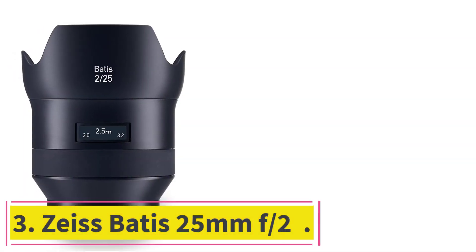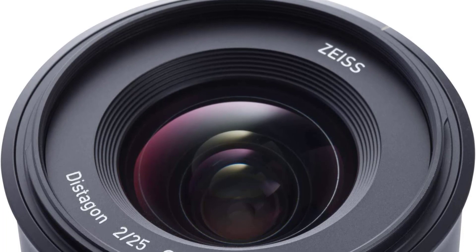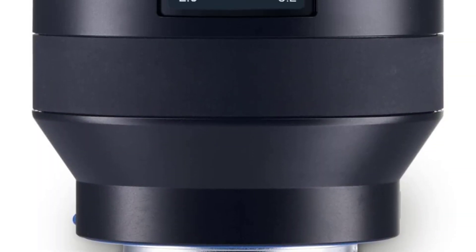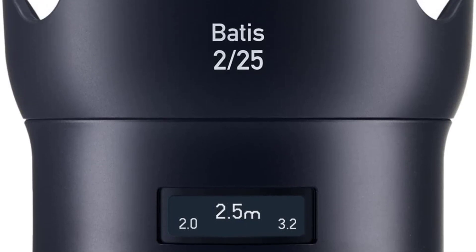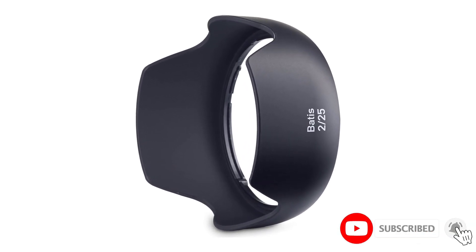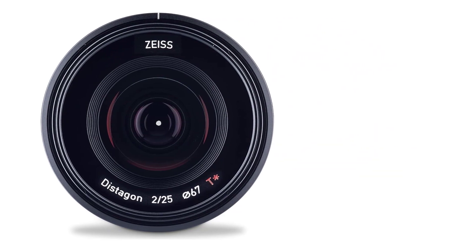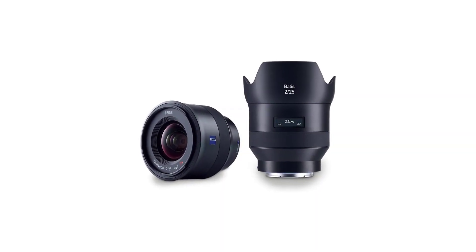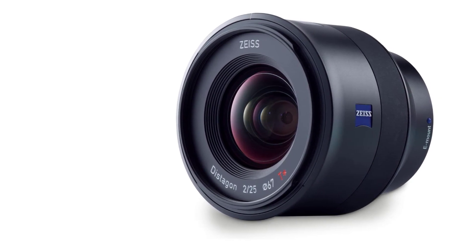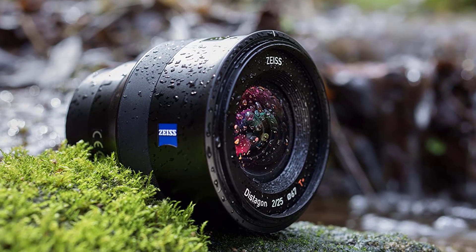Number three: Zeiss Batis 25mm f/2. The Zeiss Batis 25mm f/2 is a focused wide-angle lens that is a really good option for owners of Sony A7 or A6300 models. It packs numerous features and has a very strong design for long-term use. The body features a compact yet sturdy external metal shell of durable anodized aluminum, while internal components are made of composite and metal. It employs 10 elements in eight groups, and its aperture ring includes an OLED display showing approximate focus distance, with a 67mm filter thread on the front.